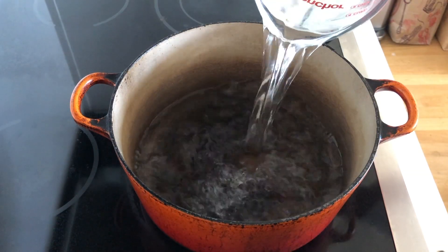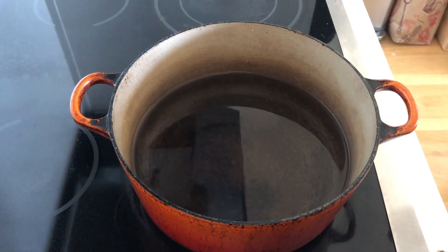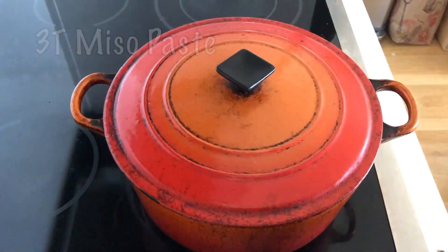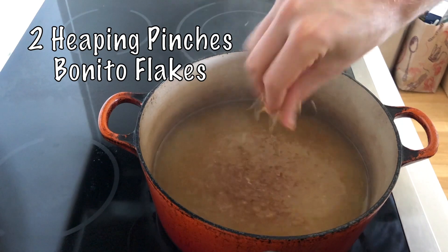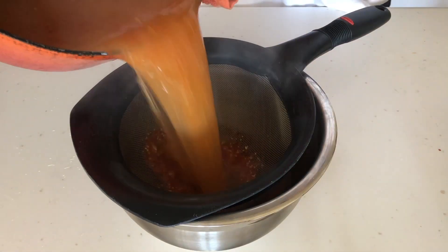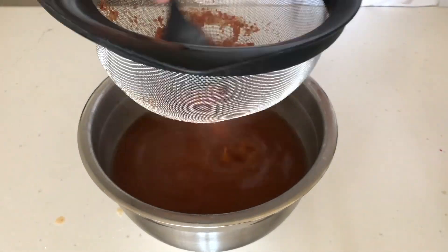The first thing we want to do is make our broth. We're going to bring six cups of water to a boil. Then we'll add three tablespoons of miso paste. We'll bring that to a simmer before adding two heaping pinches of bonito flakes, then add one and a half tablespoons of red pepper flakes, and let simmer for ten minutes. Once it's done, pour into a strainer.